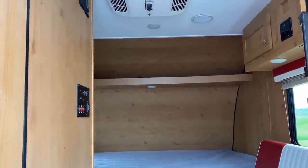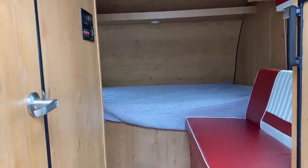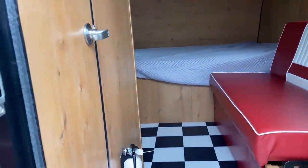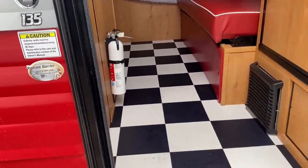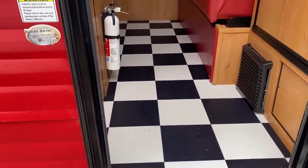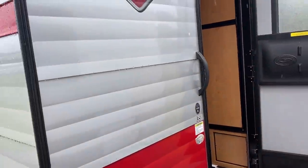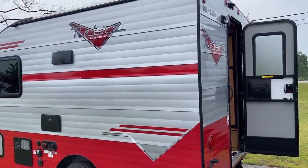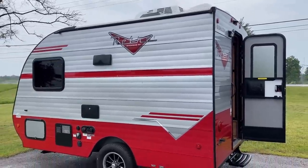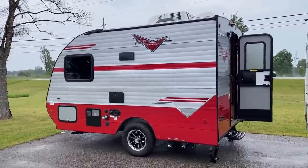Another benefit of a rear-door floor plan I haven't discussed: since the door loads straight in from the back, there's nothing stopping you from loading some unusually long cargo that doesn't fit into most RVs. A lot of people say they wish they could haul their bikes without getting a toy hauler — that's a neat little opportunity this one offers you.